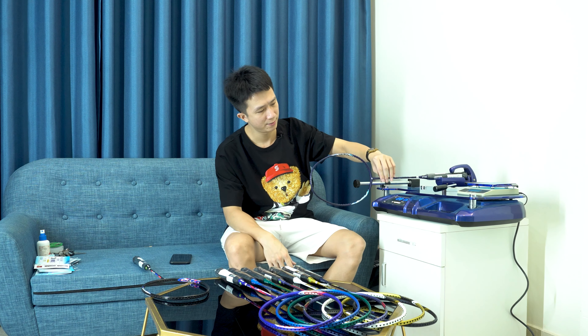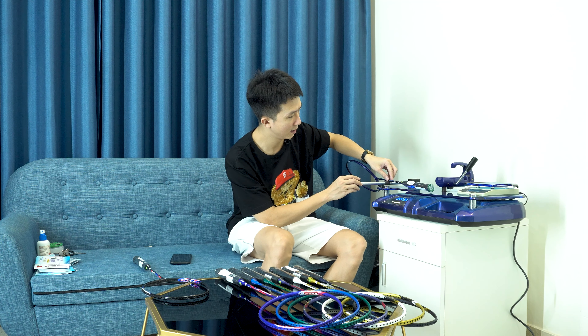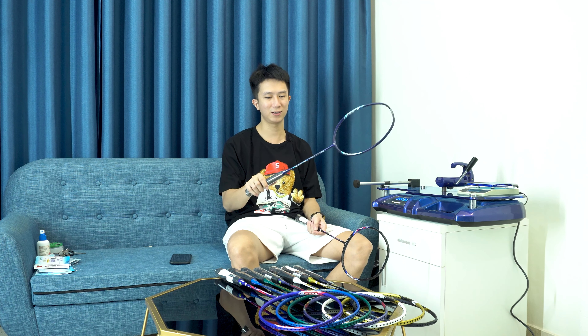Tiếp theo, đo điểm swing của 27i: cao hơn 83. Anh em nào muốn đầm tay hơn một tí thì chọn 27i. Điểm cân bằng của 27i nhỉnh hơn 21i một chút, từ khoảng 296-297mm. Kết luận: anh em nào muốn nhẹ nhàng, phản tạt nhanh thì chọn 21i; còn muốn đầm đầm, trợ lực nhiều hơn thì chọn 27i. Hai dòng Astrox Line rất tuyệt vời.